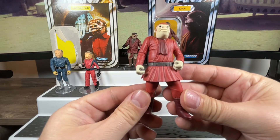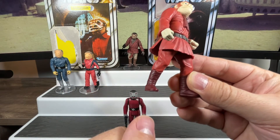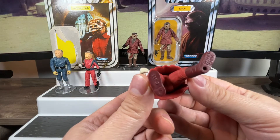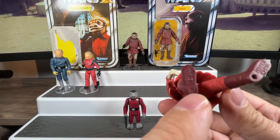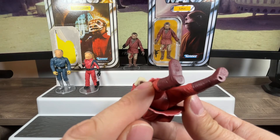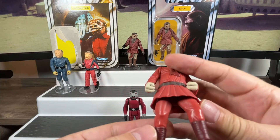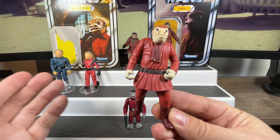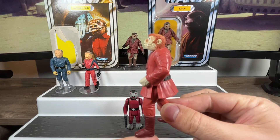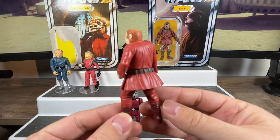He does have the bottom part of his top coming down below his waist, so you can't really sit him — trying to do so would warp that bottom skirt. I have him standing in my scene in the cantina. Down on the legs he has different colored boots. Underneath he has a foot peg on one side, and an imprint of a foot peg on the other that was never punched out. It says Kenner China and 1998 on the bottom.